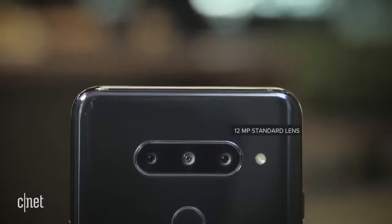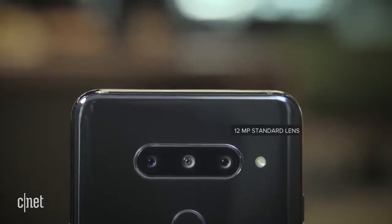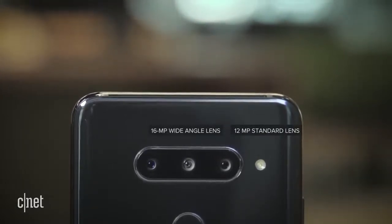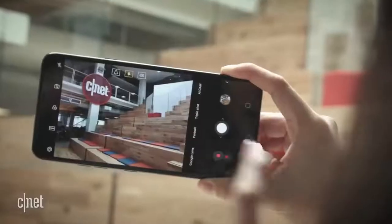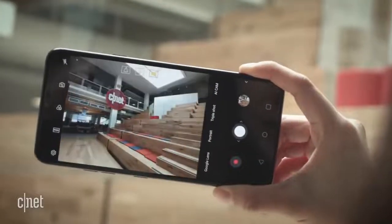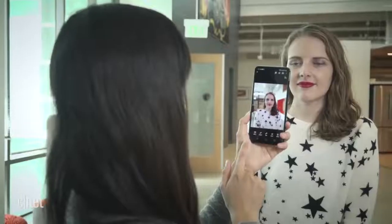The rear setup includes a 12MP standard lens with optical image stabilization, a 16MP wide-angle lens, and a 12MP telephoto lens with 2x zoom. With these two other cameras, you can take a photo with a wide field of view to fit more content in each frame, and you can also take dramatic, bokeh-style portraits.